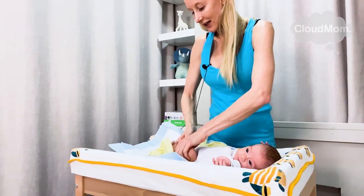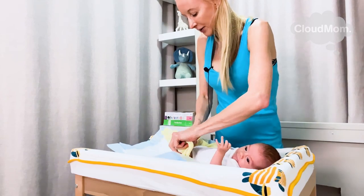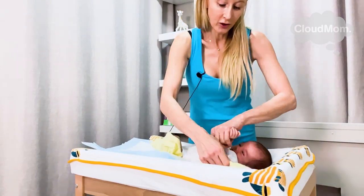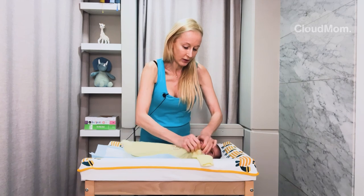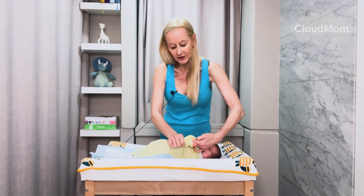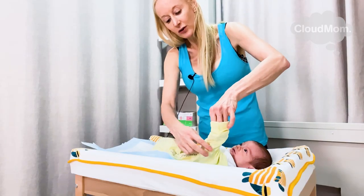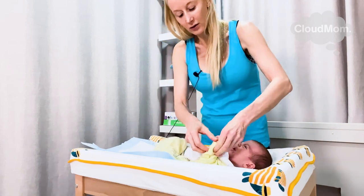I now go to the next side. Good job, Bracey. I put Bracey's foot into the pajama like this, and now I'm going to do the last arm. I move in with my fingers, then put my other hand in, look for Bracey's hand, and just sort of string this down.